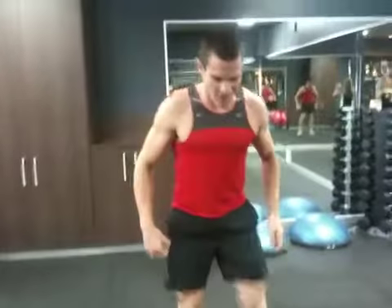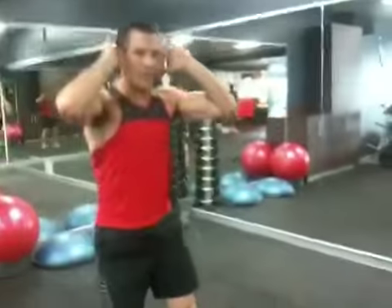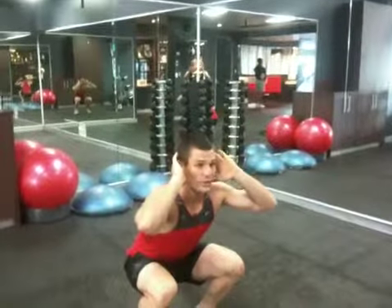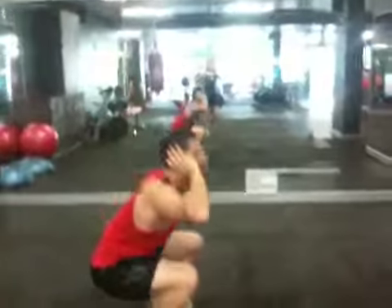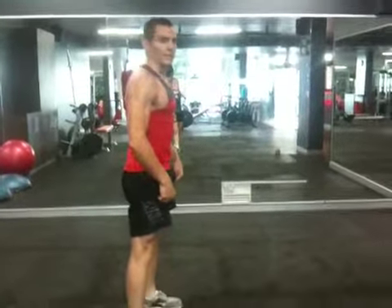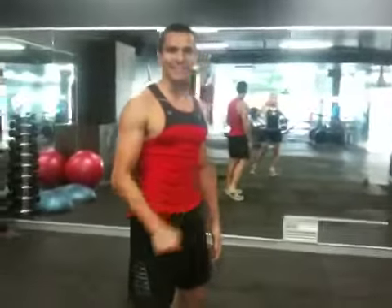Fourth exercise — bodyweight squats. I like to do these with hands up on your ears. Keep your head up, bend through the knees, try and get the crease of your hips below your knees, back to the top. All the way up, bring the hips forward at the top, keeping only a slight bend on your knees — never locking out. As many reps as you can: 20 seconds on, 10 seconds rest, eight times.